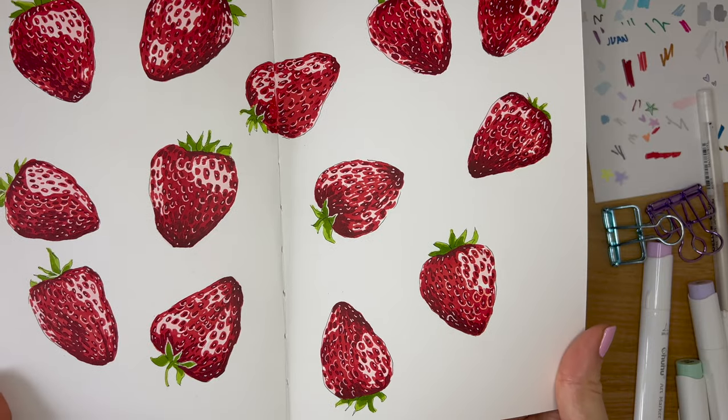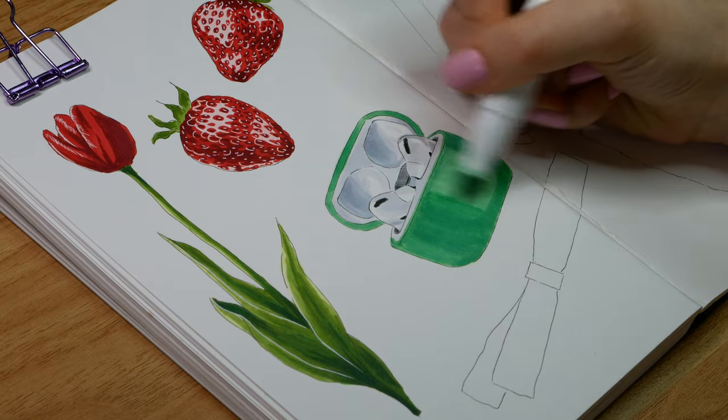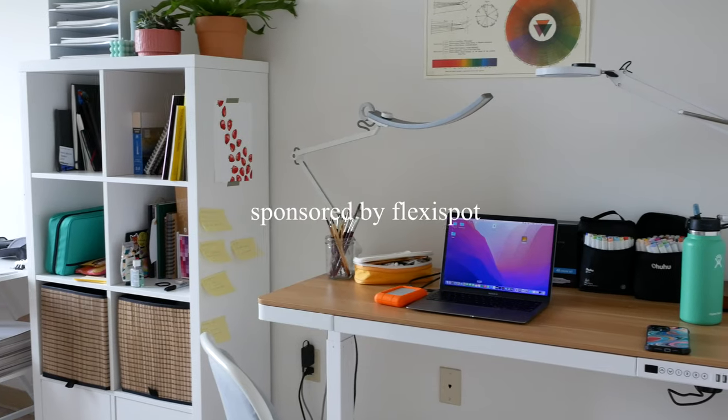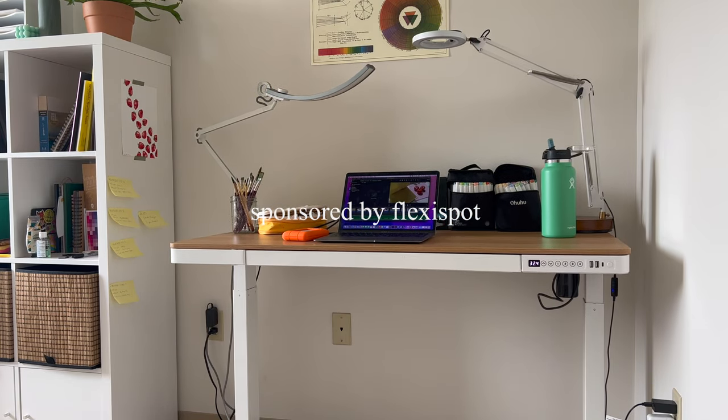I recently reconnected with markers and I've been having so much fun with them, so I thought I would share my process and some tips I've learned along the way. But before we start I just wanted to say a quick thank you to FlexiSpot who are kindly sponsoring this video, but more on that a bit later.